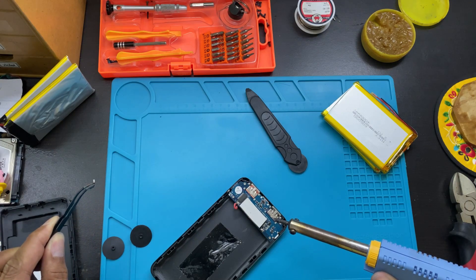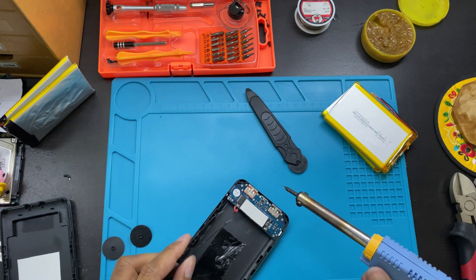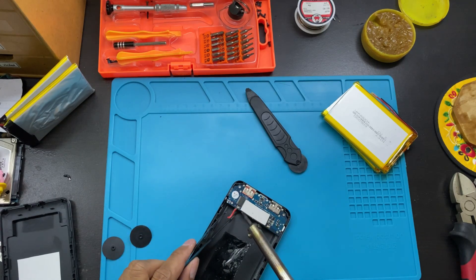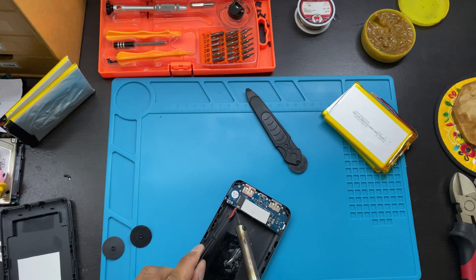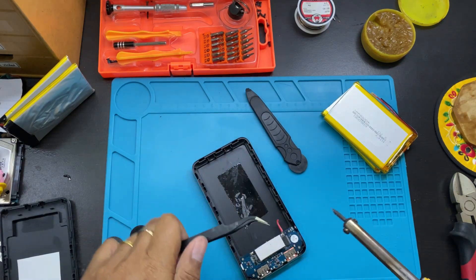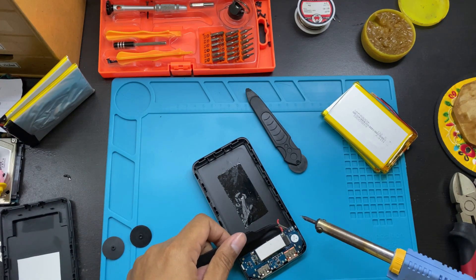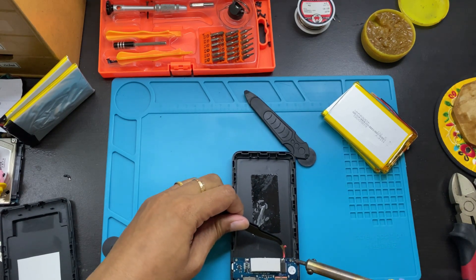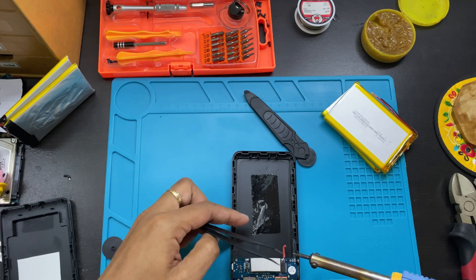It's removed now. You have to remember: the red wire is on the left and the black wire is on the right. Just be careful not to damage any other parts.